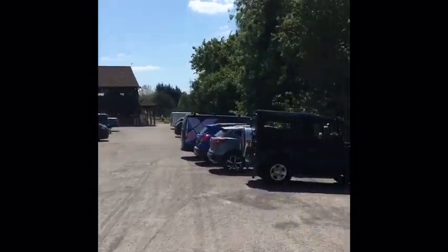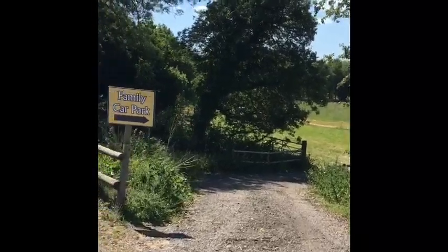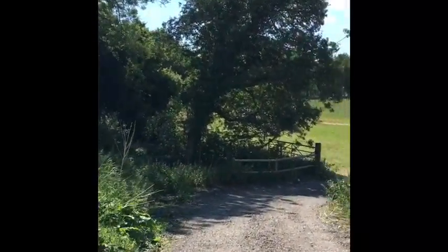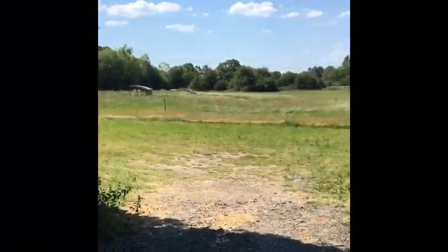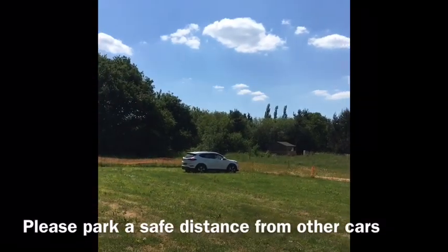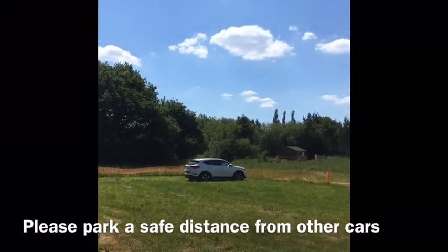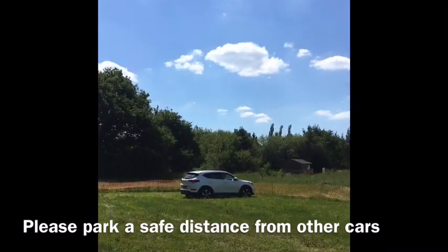When you arrive please park in the family car park down to the right here. If there's another car in the car park please make sure you park far enough away that you're not going to be in close proximity.